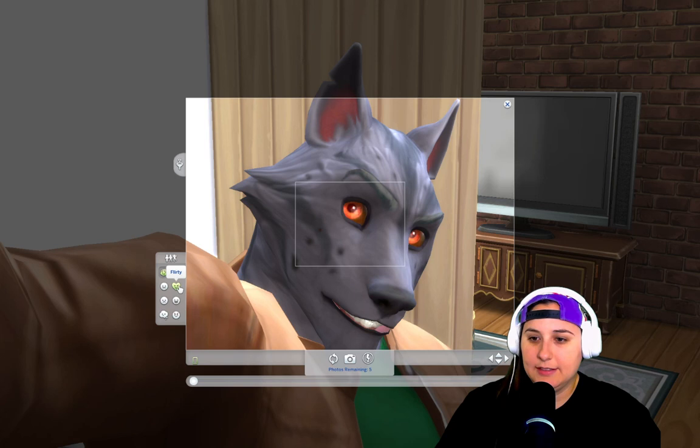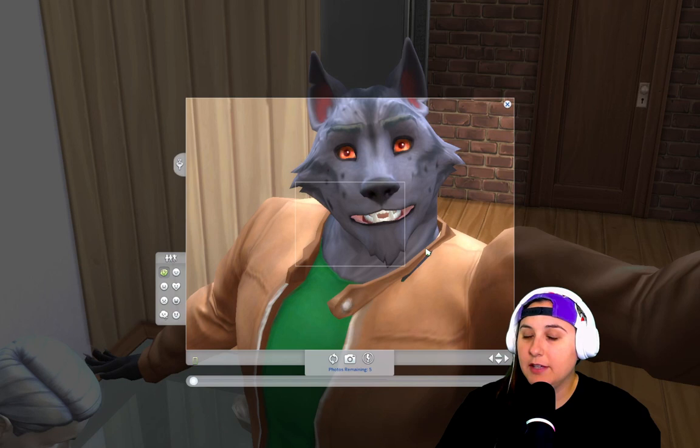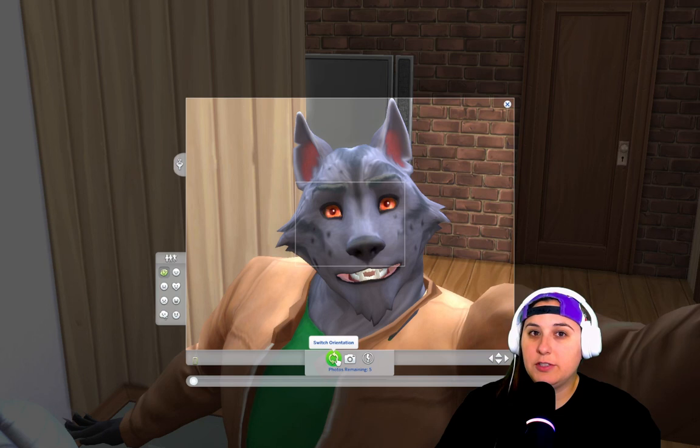Down here are your poses. You have random, relaxed, flirty, excited, thoughtful, sad, and goofy. If you click on random and click on change pose, your sim will change a pose. If you're playing on PC, you can click and move your mouse to get your sim in the perfect frame. Click again to lock it, or you can use the up, down, left, and right arrow keys.